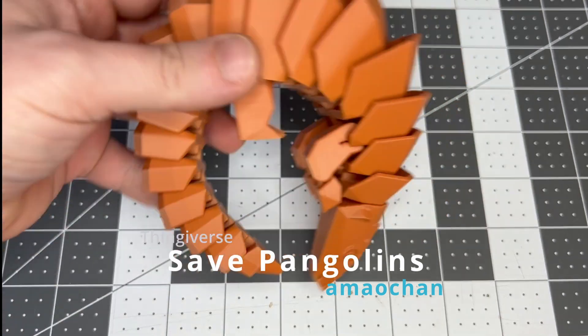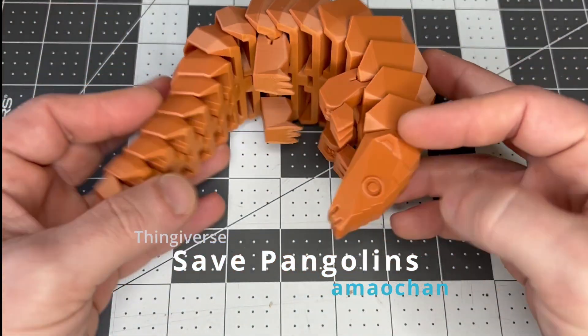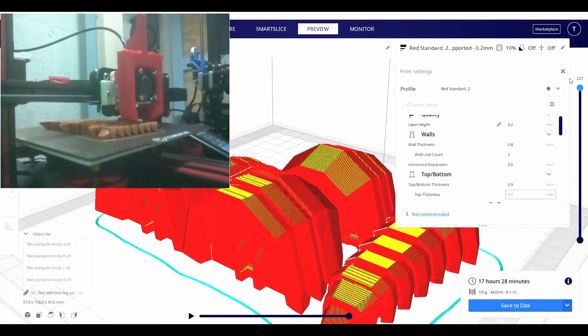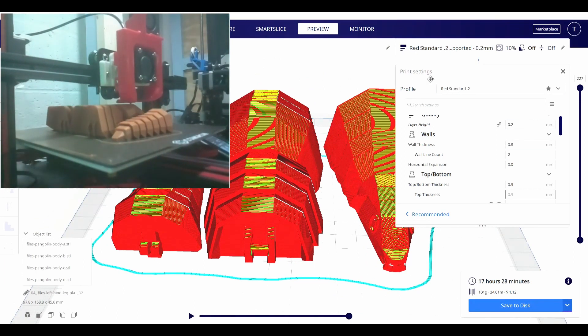I printed this pangolin for my son and it looks amazing. I love this brown PLA from GTech. I'll admit this is printed in a few separate pieces and needed to be attached, but it just snapped together easily.